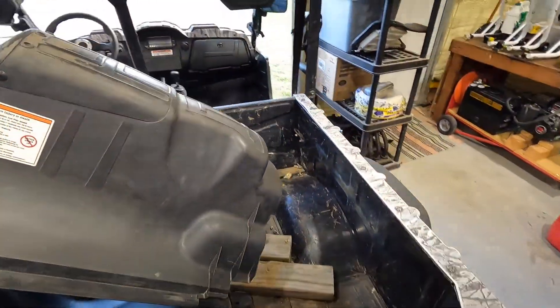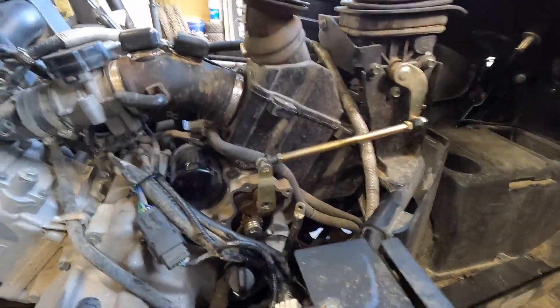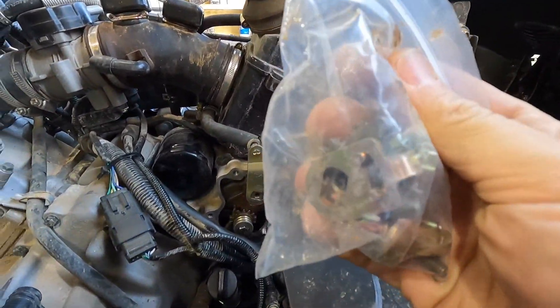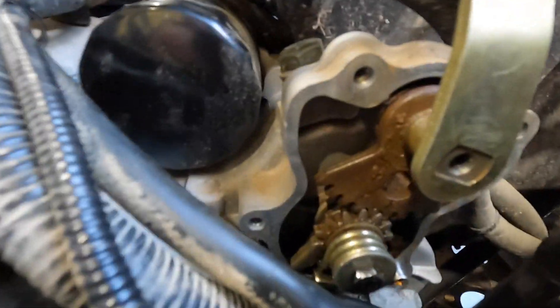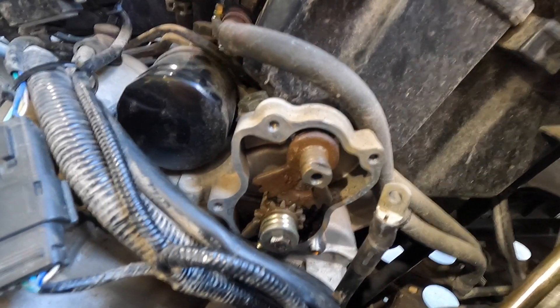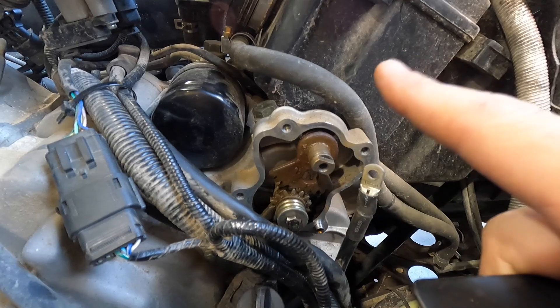He already had it apart. We're going to figure out the shifting problem. He ordered some new parts for the shift mechanism. Now, if you can see down here, there is a dot right there, a dot here, and a dot there. Those line up and that puts you in the neutral position. From there you can adjust your shift linkage on the neutral position.